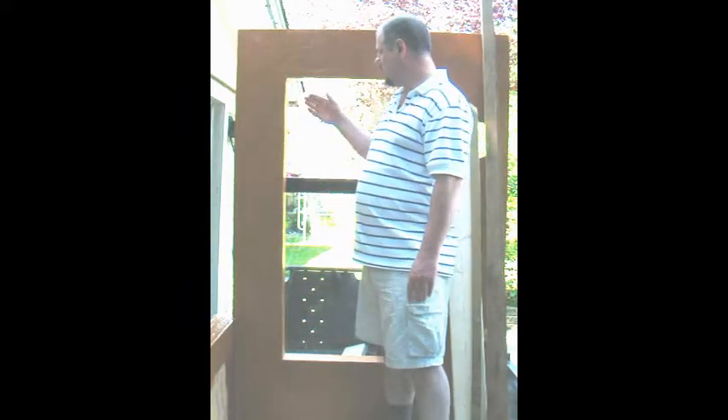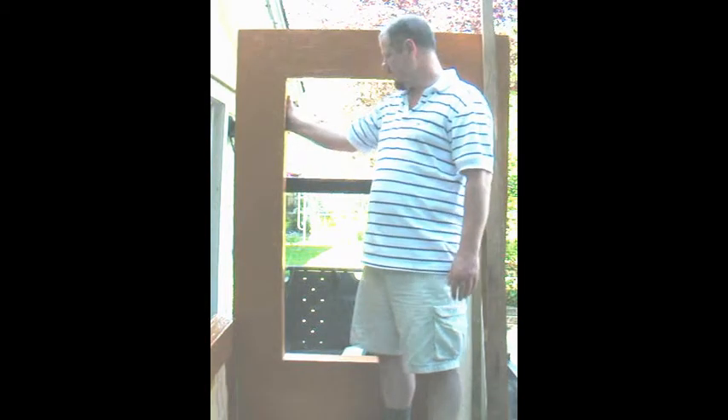The considerations for installing the window: you want to make sure it's level, you want to make sure it's plumb with the wall surface so that you have an even exposure, and you want to decide on what your setback within the rough opening is going to be.